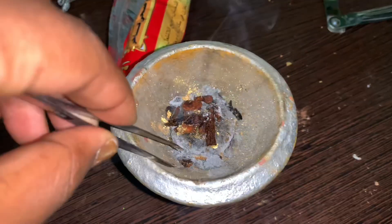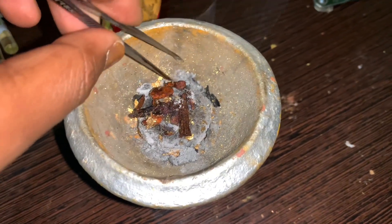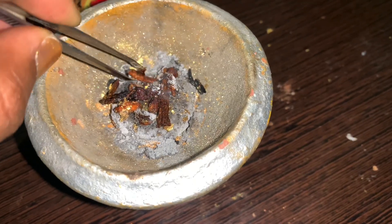Basically guys, that's how to burn your incense at home. I hope you guys enjoyed this video. If you did, please like it, give it a thumbs up, and subscribe to my channel. God bless you guys, bye!